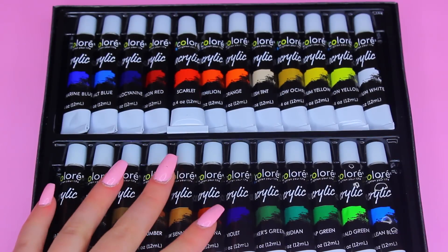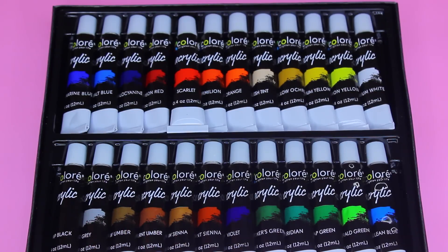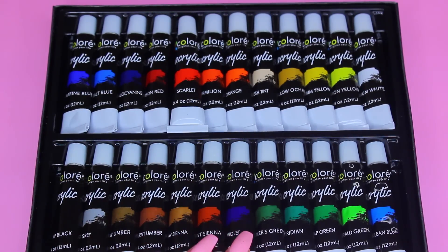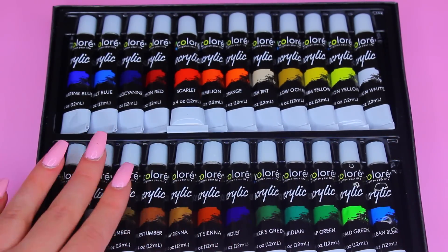You can use these acrylic paints on wood, fabric, ceramic, interior walls, wood furniture, ceramic mugs — pretty much anything you can make your own. You can create your favorite flower, paint your favorite animal, anything you like.